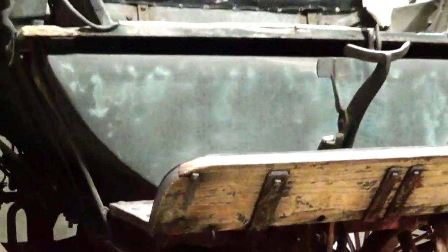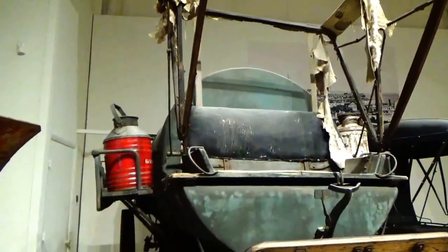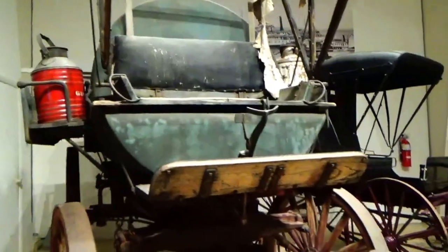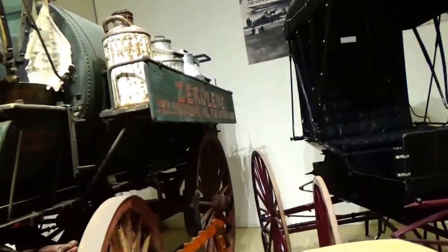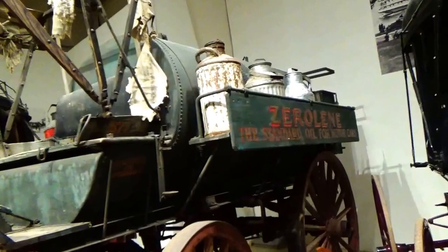Wow. Kind of cool, isn't it? It's nice to look at all the old stuff. Takes you back in time. Really super old. Neat. I love it.